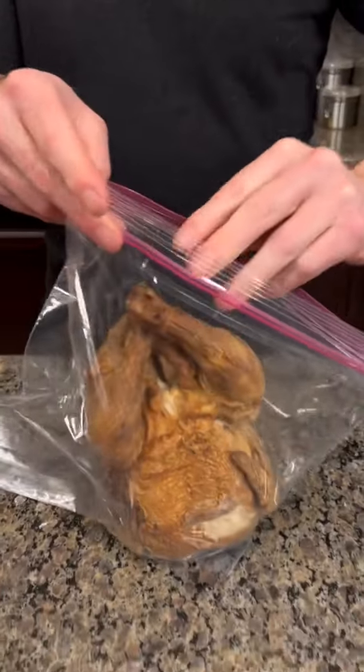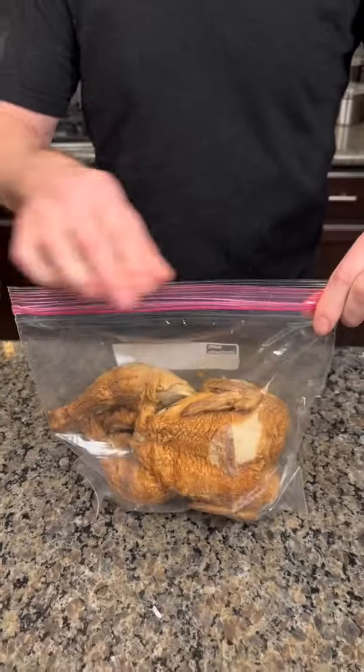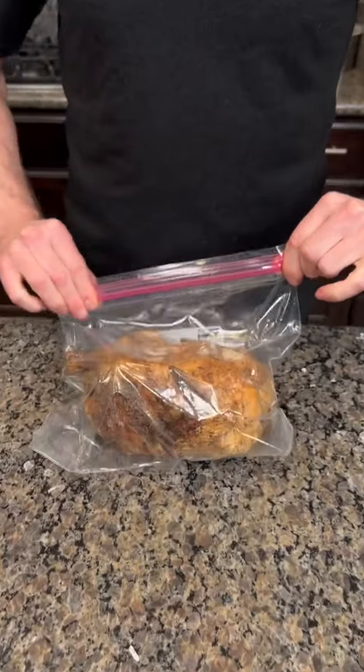So you take that rotisserie chicken and put it inside of a ziplock bag. This is a hack I saw online — I want to see if it's gonna work.